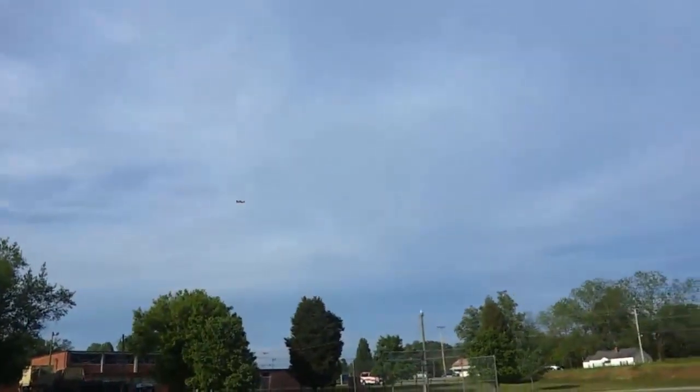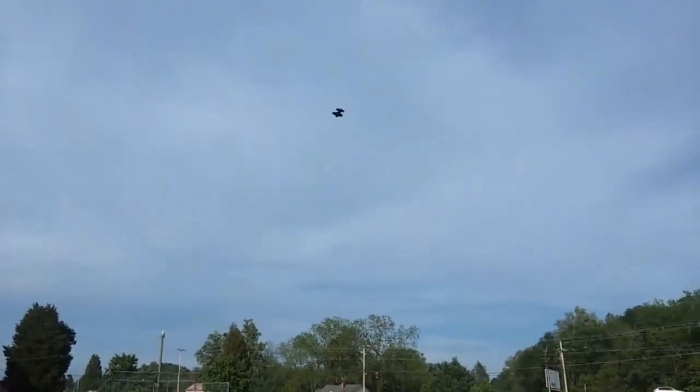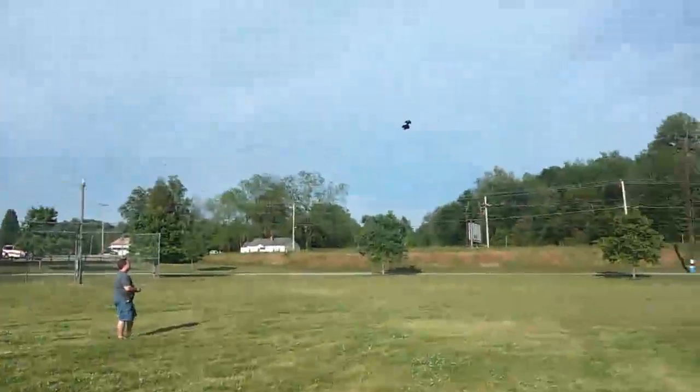It did take several times to get it into a good flight. The first probably half a dozen times we threw it, we did a lot of crashing. But once you catch a little bit of wind, you can actually get it up and glide it more like a kite.